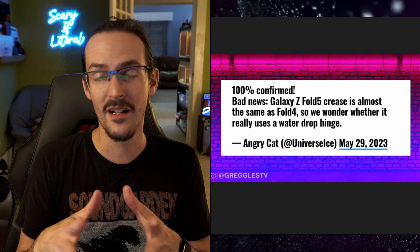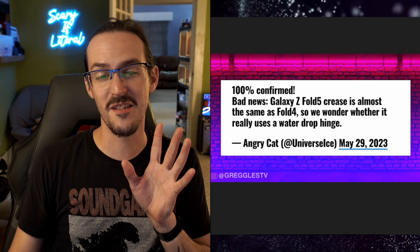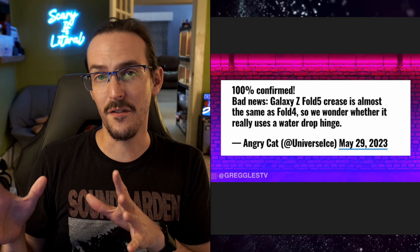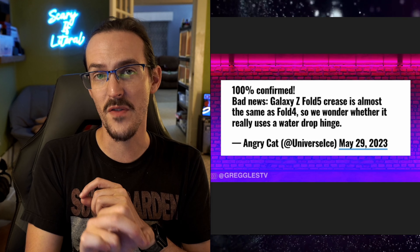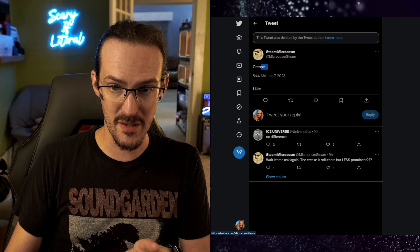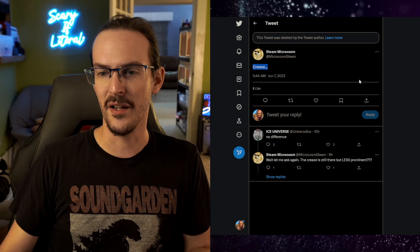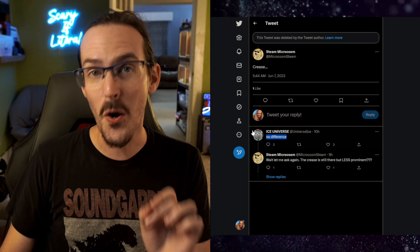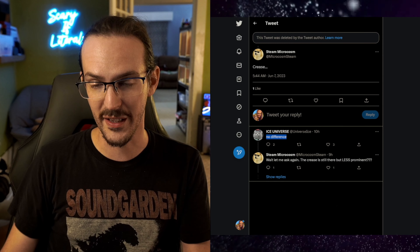What does this mean? There's no way to know. But it gets even stranger, because this morning he tweeted something else — that the Z Fold 5 would effectively be identical to the Z Fold 4, with exception to that new system on a chip. And then someone tweeted at him saying 'crease...' He responded and said 'no difference.' No difference? We've gone from 'nearly the same' to 'no difference' in only a matter of days.